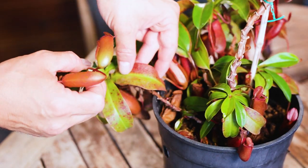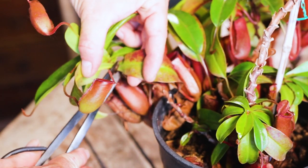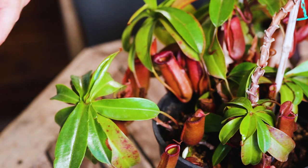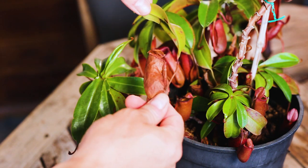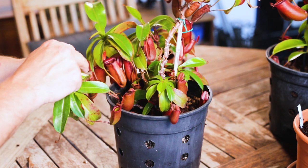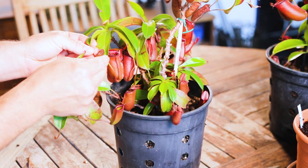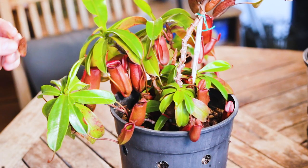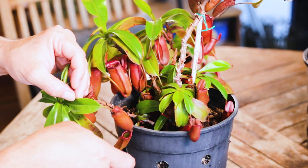We'll clean up this leaf right underneath — as you can see, that's pretty old and the pitcher's well gone. We'll take that back as far as we can go, right at the joint. Got another one there — pretty really gone. That's all we're doing: we just keep looking, taking our time. There's a little pitcher that didn't finish growing and it's doing nothing, so we'll get that out of here as well.